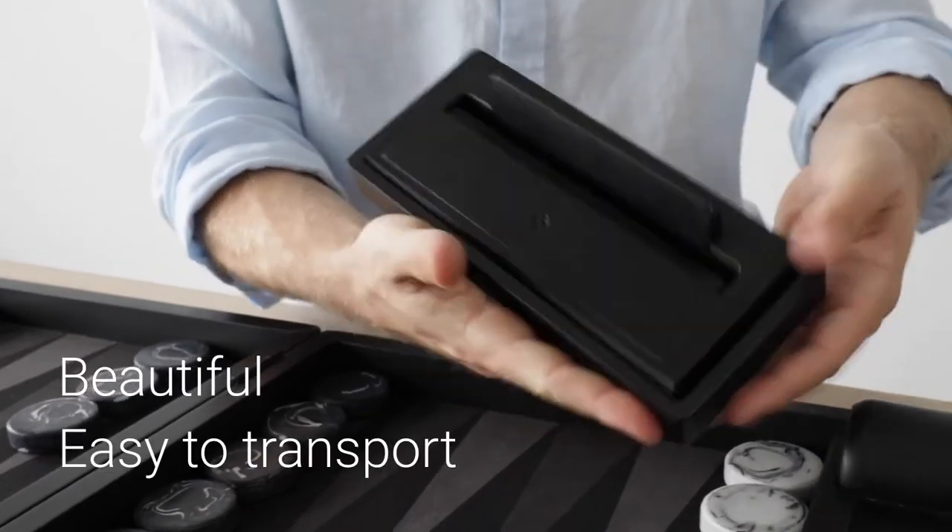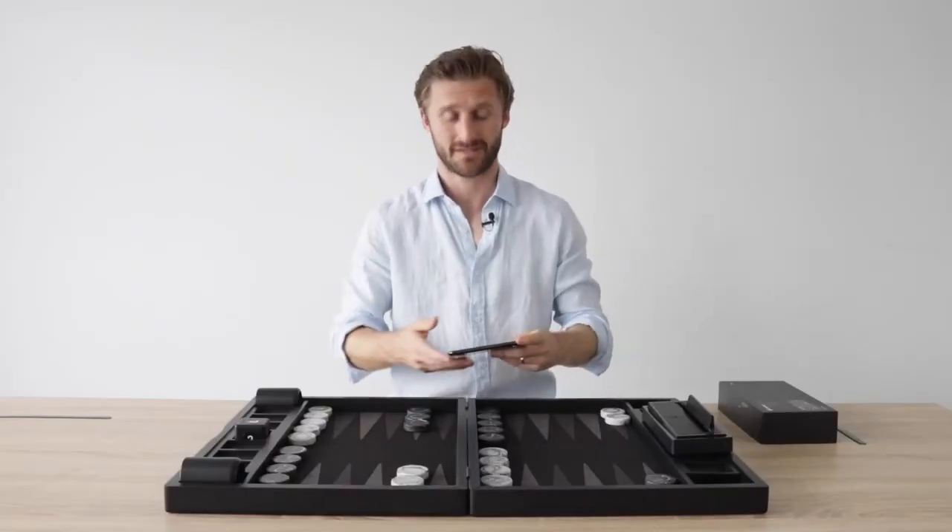It's super cool, beautiful, easy to transport. So let's have a look at it in action here.